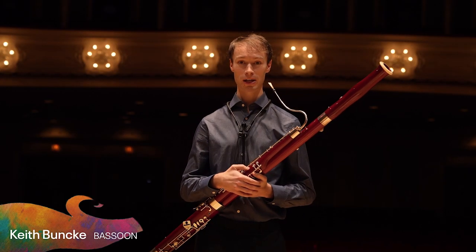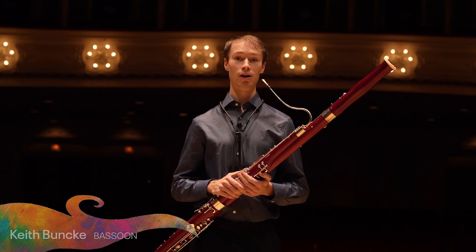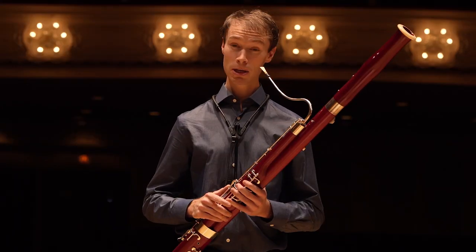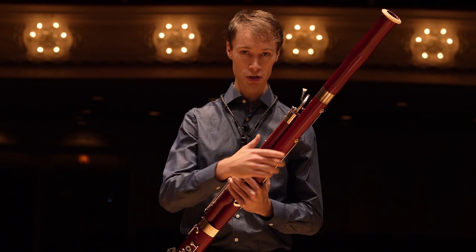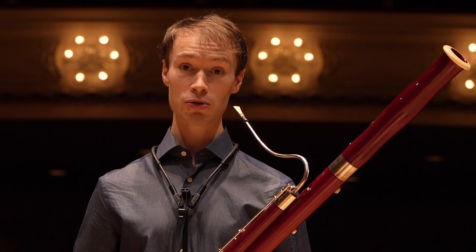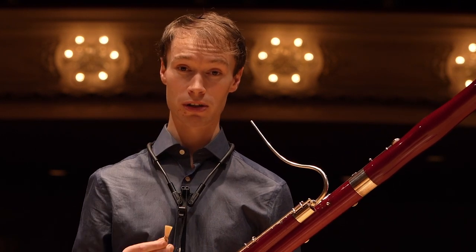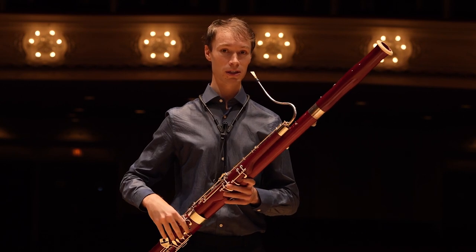Hi, my name is Keith and I play the bassoon. The bassoon is the largest member of the woodwind family, so it plays the lowest sounds. It's made of a different kind of wood than the oboe or clarinet, as you can see from its reddish-brown color. The bassoon is also a double reed instrument like the oboe, but its reed is much larger than the oboe's. I'll play you something that shows you the rich sound of the bassoon.